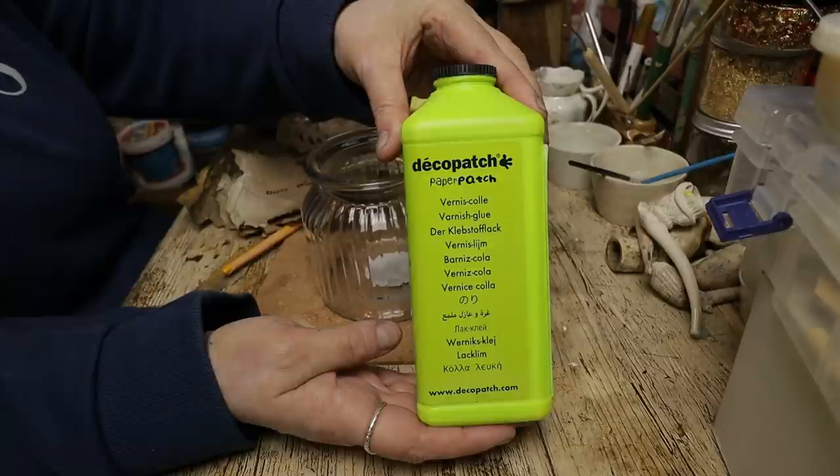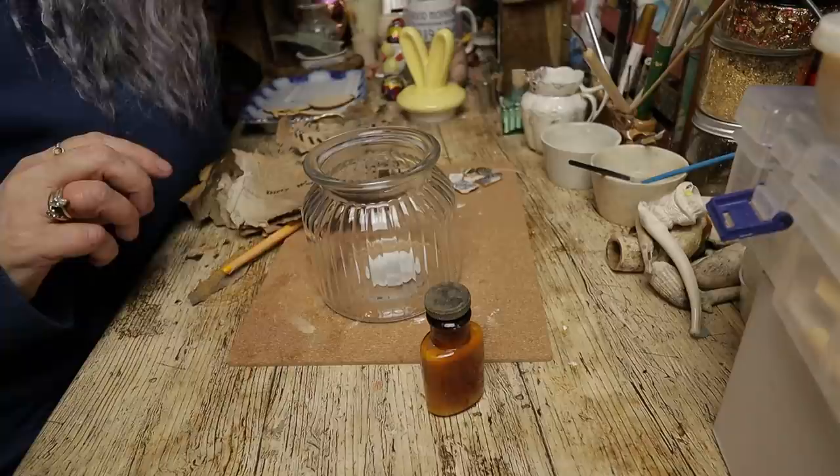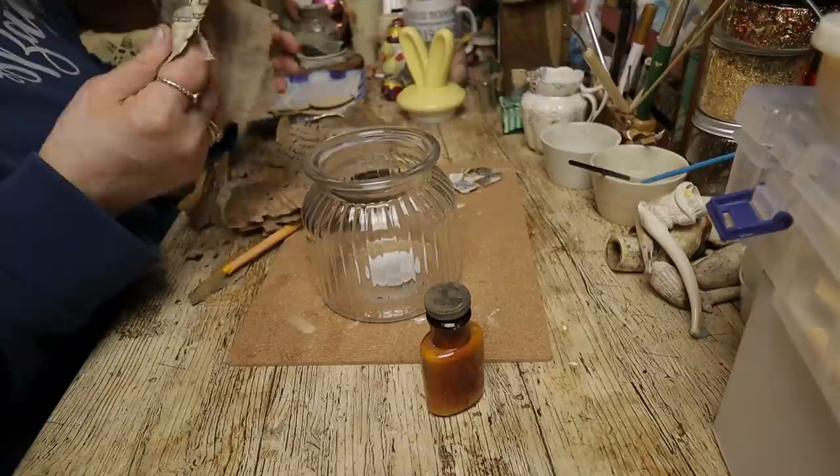So we use this decapatch glue — get it from Amazon, get it from eBay. I've popped it in a little bottle that I found, just so we can repurpose the bottle. So what we're going to do is decapatch this.